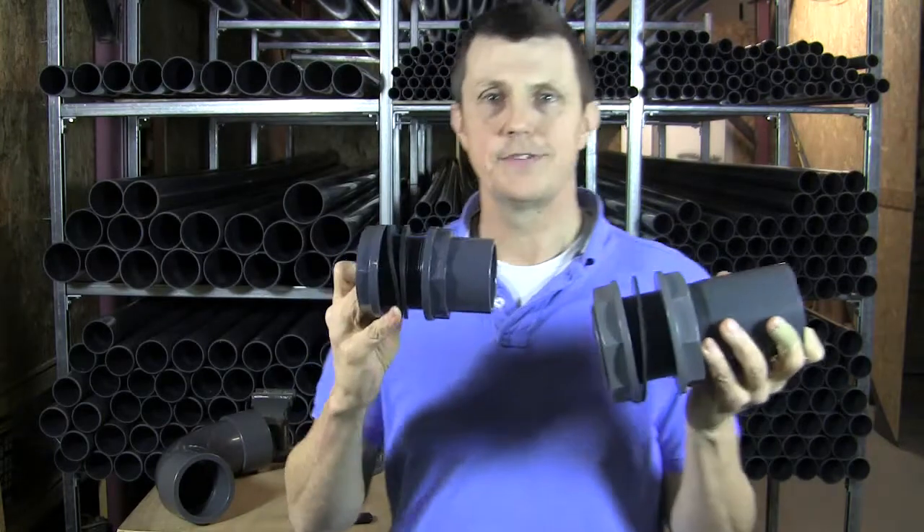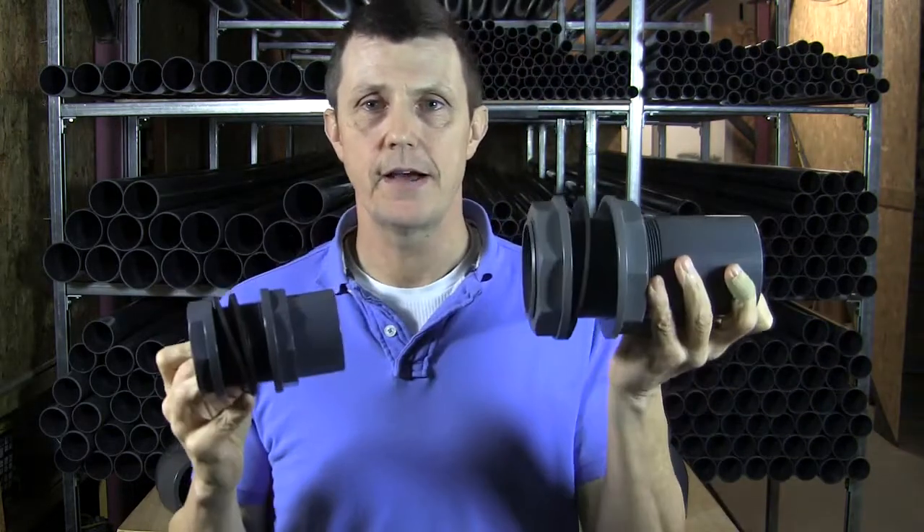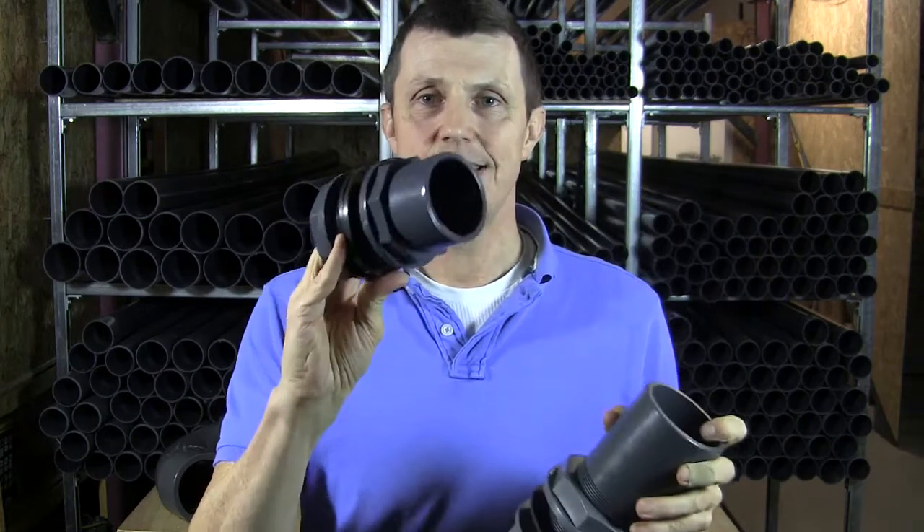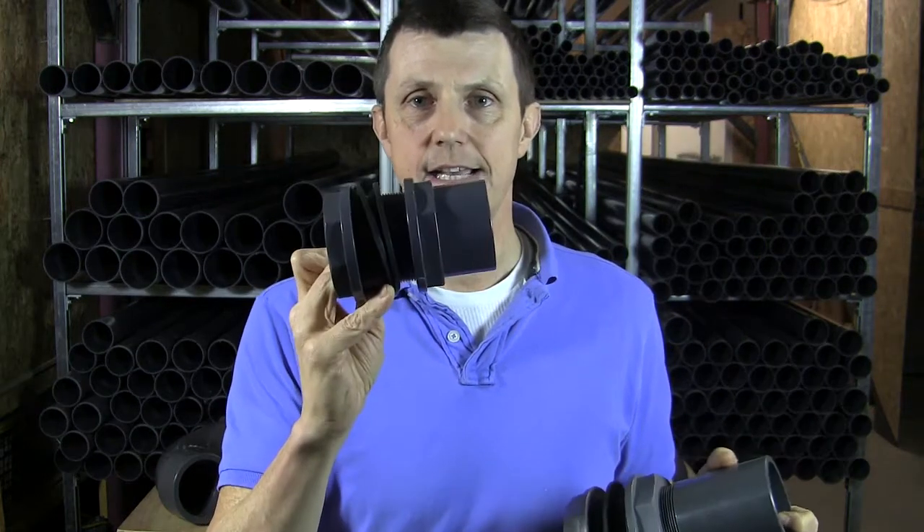There we have it — two different types of tank connectors: our metric and our imperial. You will get these in metric as well, but as these are so good and such fantastic tank connectors, we prefer to supply these. Okay, thanks for watching, bye!